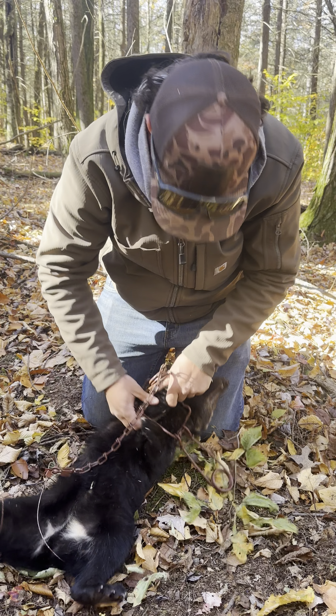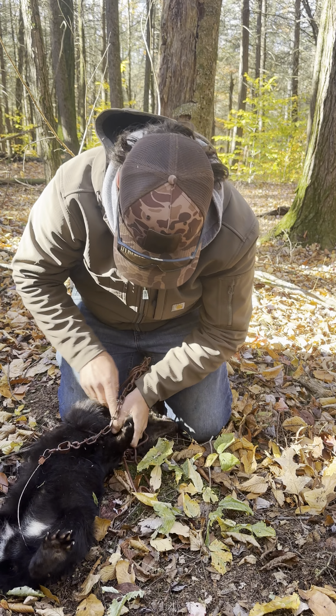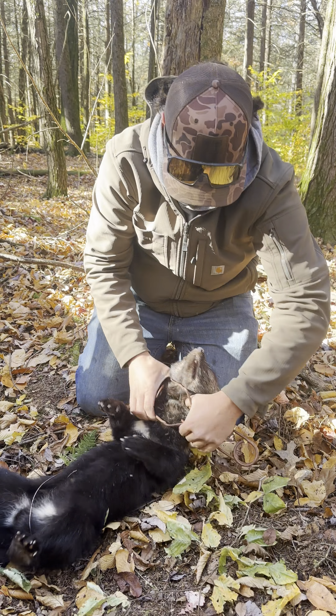It's hard to believe they crammed themselves that far into that trap. Those are 155s. He's really got to cram himself in there.